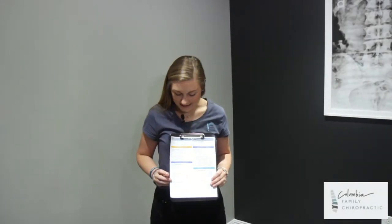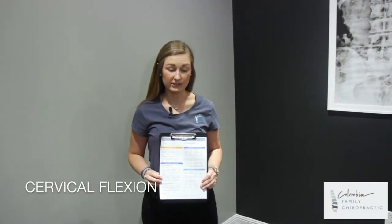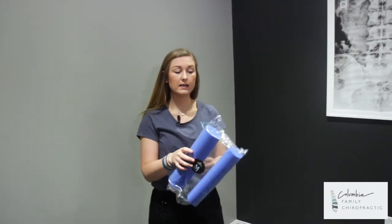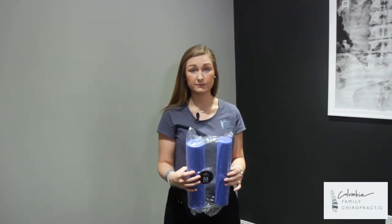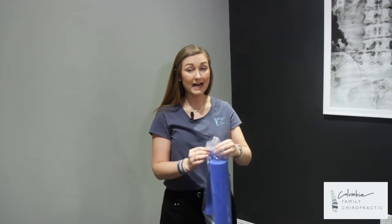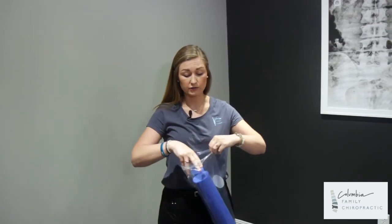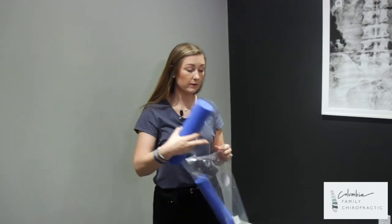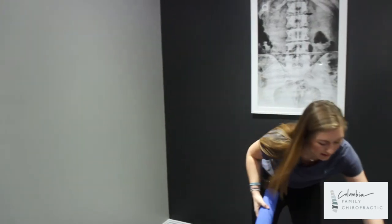The next exercise I'll be showing you today is the cervical flexion exercise. This exercise uses the rolls that come in your kit, if it's prescribed to you. The roll recommended for this exercise — and that the doctors would also recommend — is going to be the larger roll. Go ahead and take that one out and set everything else to the side.